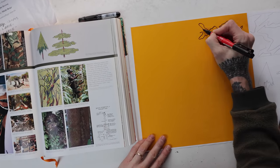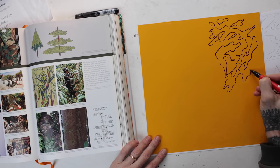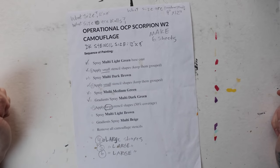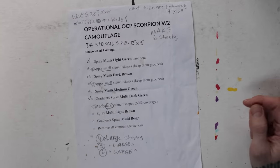Inspired by my trusty camo reference book, I'm gonna draw some random patterns on this sheet of vinyl that I have and use it as a masking tool to create the pattern on the helmet. I'll layer on a couple colors — what could possibly go wrong? If you care, you can screenshot this — it has the sequence of painting and which size stencils to place in between. The vinyl I got off Amazon; I'll put a link for it down below.